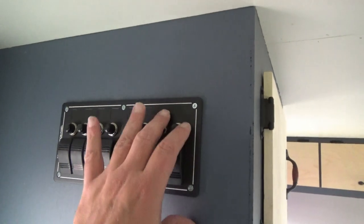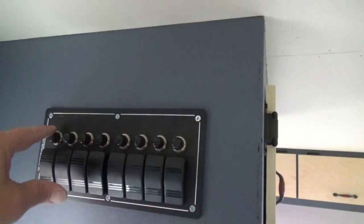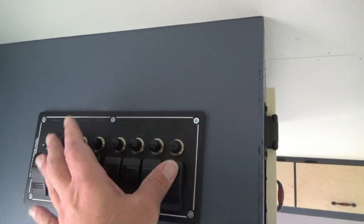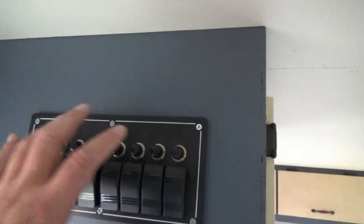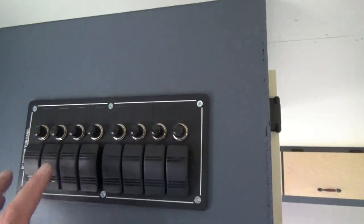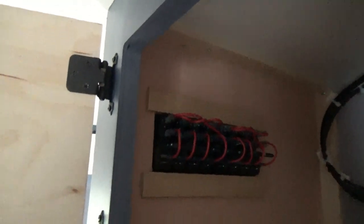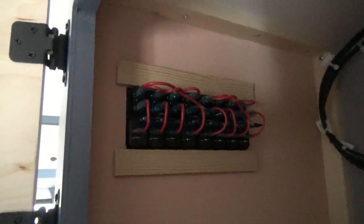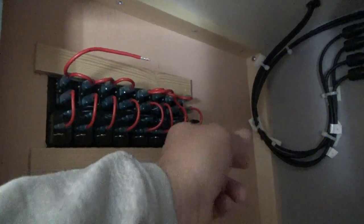So we have our switch panel installed. We marked out where we were going to cut our hole, put tape around it so we didn't scratch the surface, took a jigsaw and cut that out, fit the panel in place, decided what kind of backing was needed, installed the backing, glued it down, put up our panel, drilled our holes, put in our gasket underneath, and fastened it in place. On the inside that's what it looks like - nobody's going to see it, so we tried to make it neat but not sloppy. We have our positive wire and our negative wire.